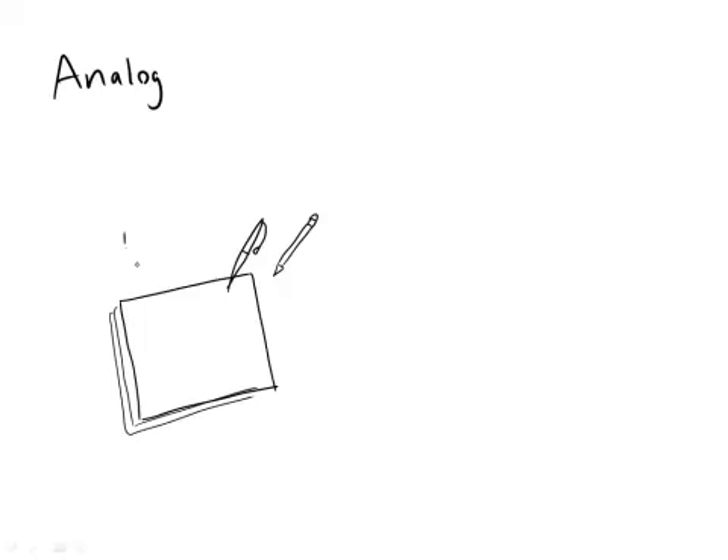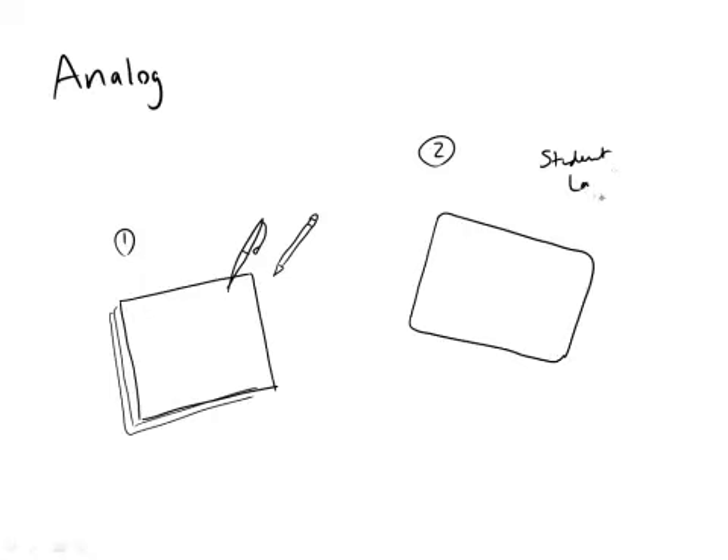That's option one. Option two, which is also kind of a favorite of mine, is you can go out and buy what they call a student lapboard whiteboard. A student lapboard — it's a little erasable board, a little whiteboard that's no bigger than a sheet of paper. You're going to need an eraser to come along with it, and it's going to come with some kind of erasable pen. You only really need one color if you want to get black.